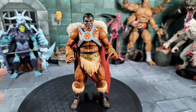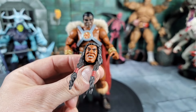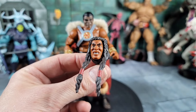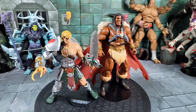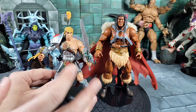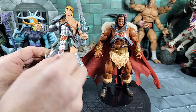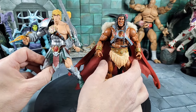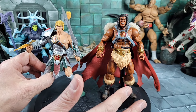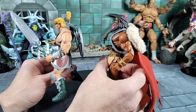I got a comment saying the King Grayskull head looks too small. To be fair, this Revelation line reminds me of a mix of the 2000X, the classics, and its own thing. Comparing to the 2000X Snake Armor He-Man, it has that American anime style — smaller head, big long arms, long legs. I think the head's okay; it is a little smaller but to be fair, some muscular people just have smaller heads. It looks fine.